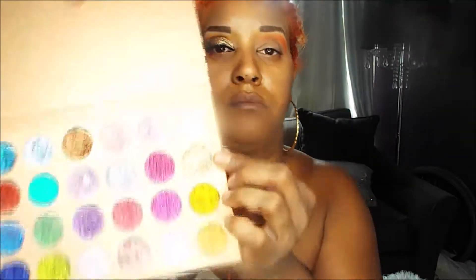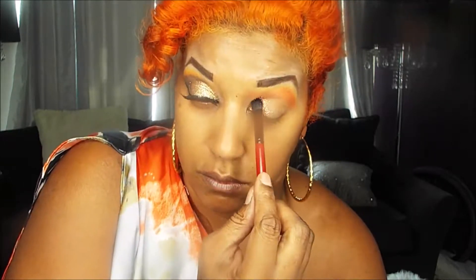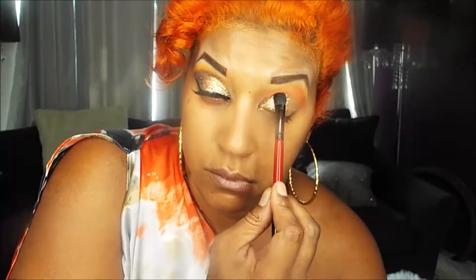And now I'm going in with my Jolie Bomb.com palette. It's a glitter palette and it is absolutely the bomb. You do not need any glitter glue — it stays on for the entire day. I never have any problems. If anything, I think it clumps up with glitter glue. You can use your fingers if you want, but if you want precision, I suggest you use a brush.